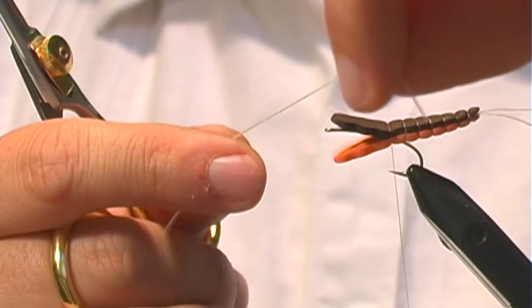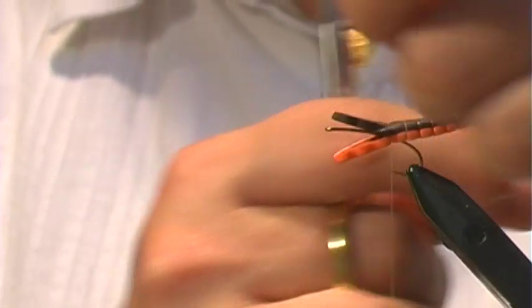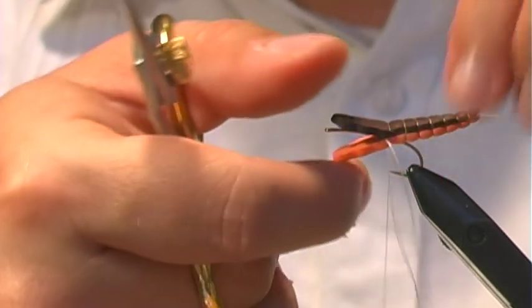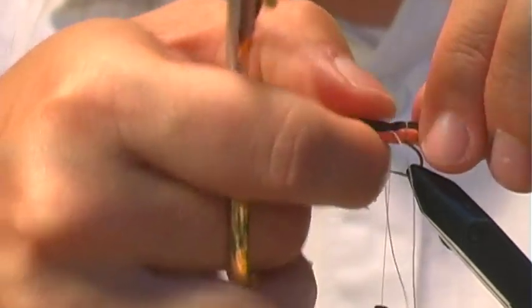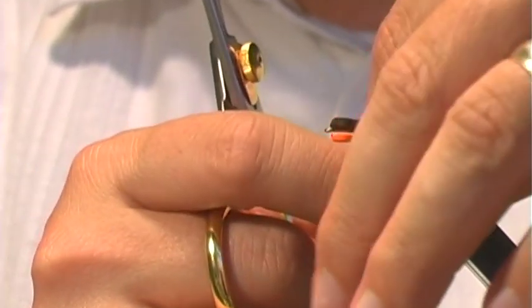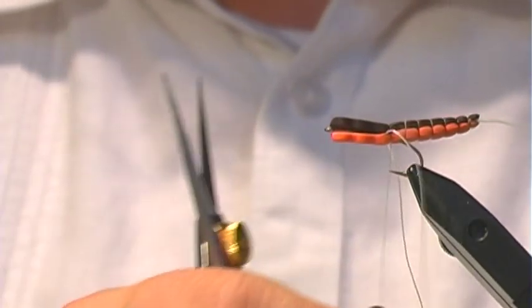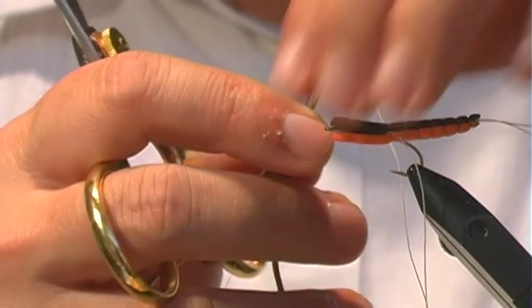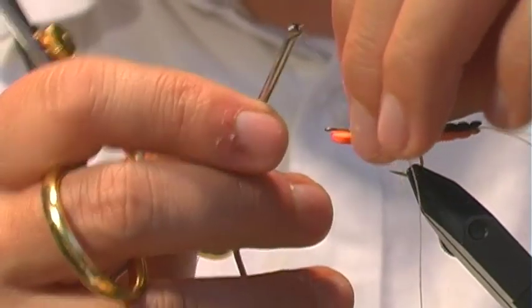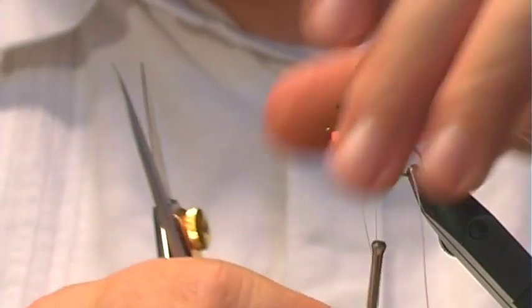I grab the material for the legs, which is this Baby Legs Alive, and I'm going to pull that back into that joint and work it in there. This will help adhere the foam to the hook at the same time. I don't even have to tie in the legs — they're just in there like that. We're creating uniform segments and following a similar fashion to create the next segment.